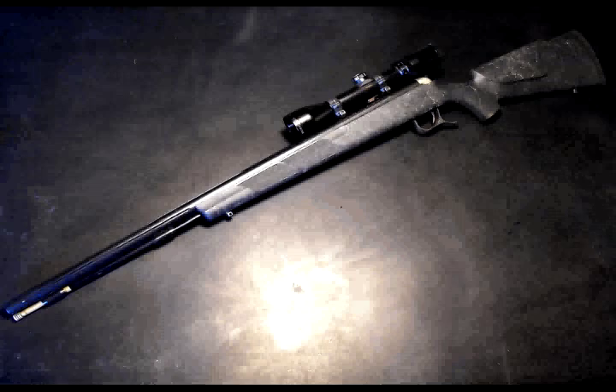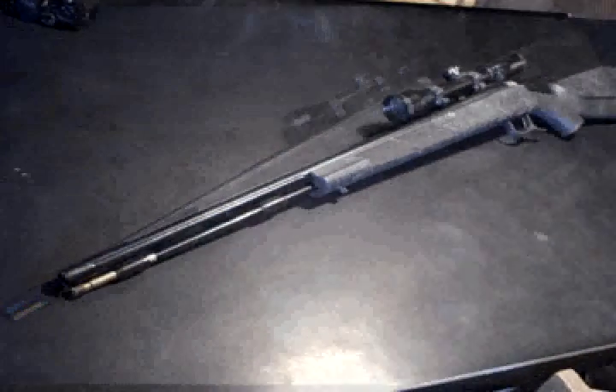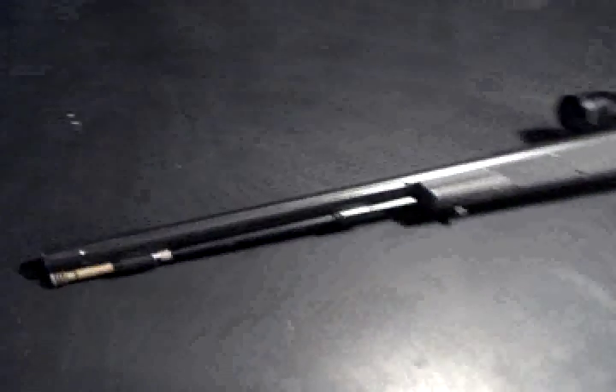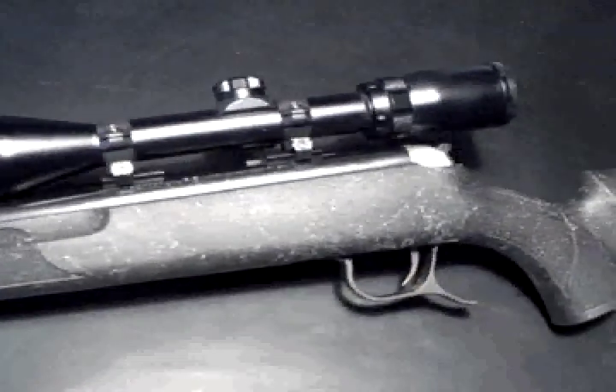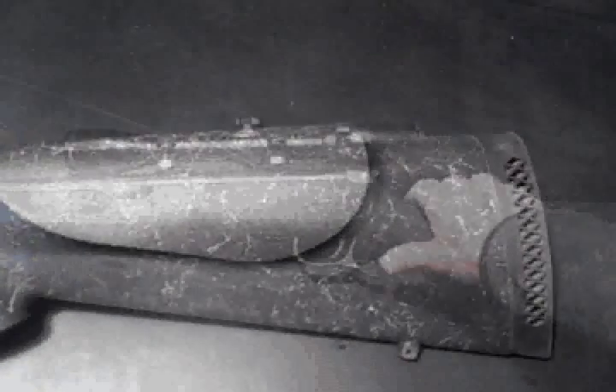This is the Winchester Apex Magnum. It's a .50 caliber inline with a 28-inch rifled barrel. As far as I'm concerned, if it's not made in Hartford, Connecticut, it's not really Winchester. But this turned out to be a pretty nice gun for the money. The plastic stock doesn't suck, and though the trigger pull might be a little light for some folks, I really like it. And that recoil pad really helps tame those Magnum loads.